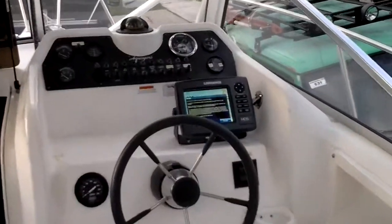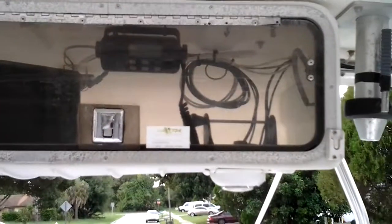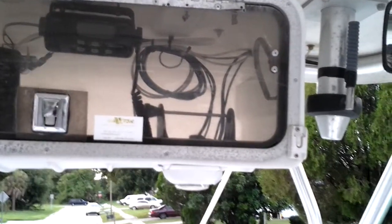Okay guys, here we are up top. Decided to mount the unit down here instead of up there in the box — you can still see the mount for the small Garmin 441. The unit barely fit in there; I would have had to move the VHF radio over.